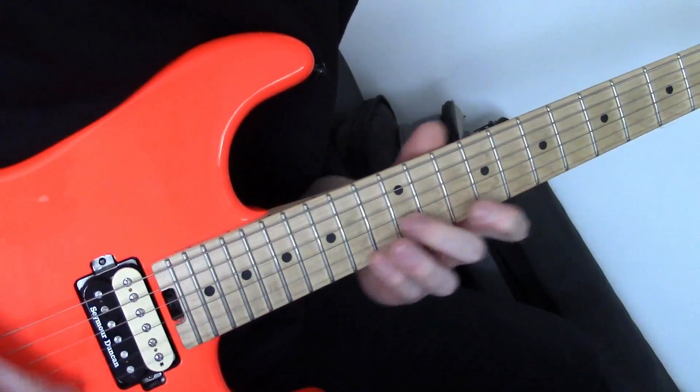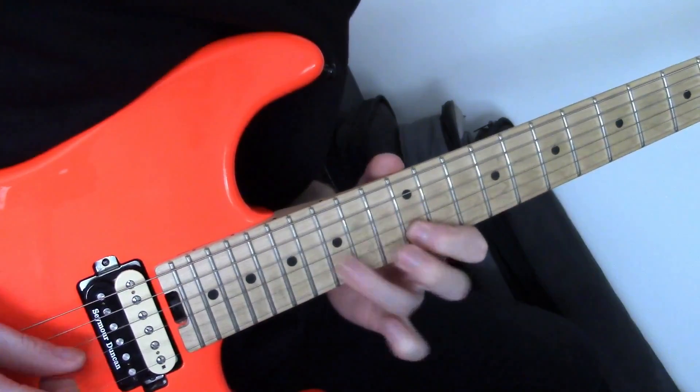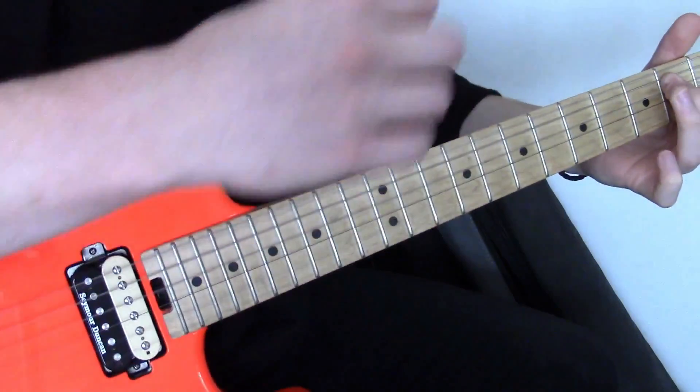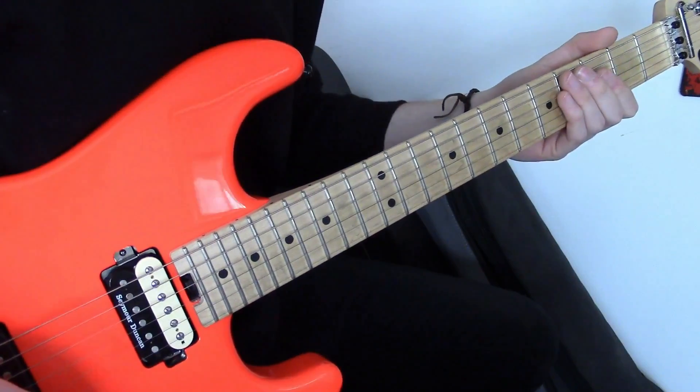But nevertheless, here is the passage. Here we go. Okay guys, to take you through the licks slowly.